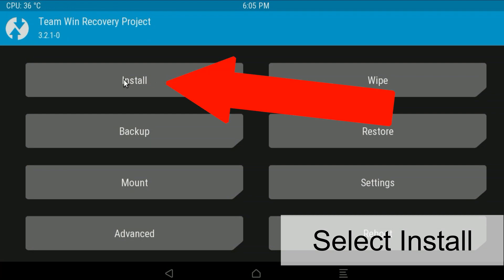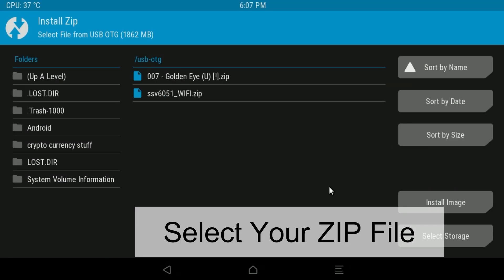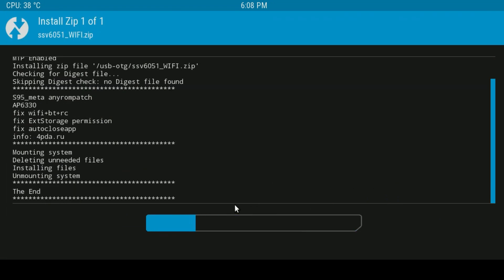Select Install as shown, then select your storage where you have the zip file. Click on the appropriate one — in this case USB — then click on the zip file, whichever one you chose, and then swipe across to install. Obviously use a mouse or airmouse etc.